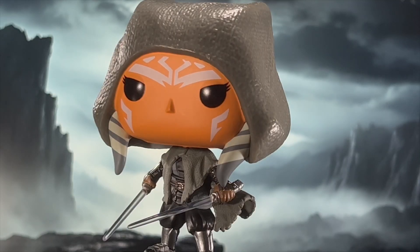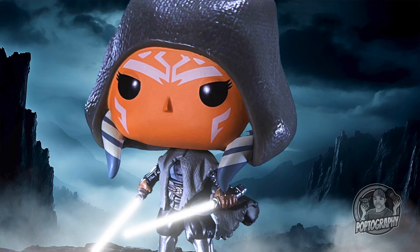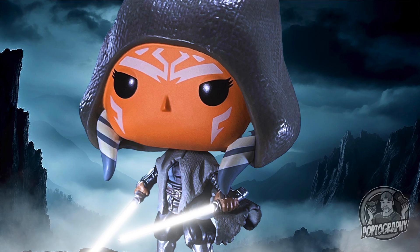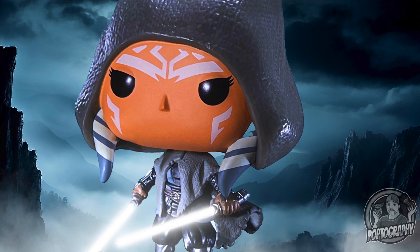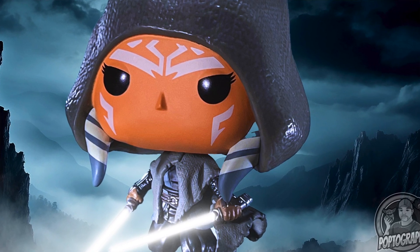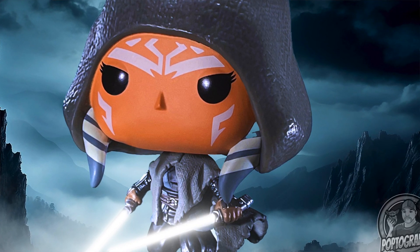Then I did a little underexposure, brought the image into Photoshop, and played with the levels and vibrance. For the backdrop, I added more of a lens blur in Photoshop for greater control over the depth of field. And basically that was it for the final image.